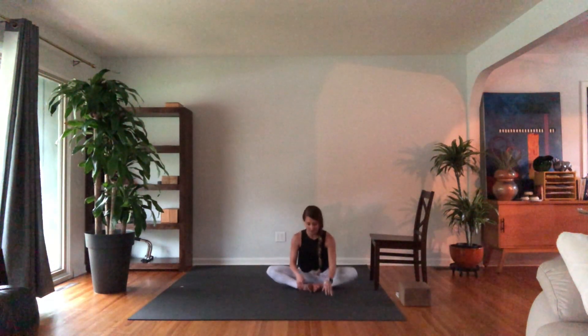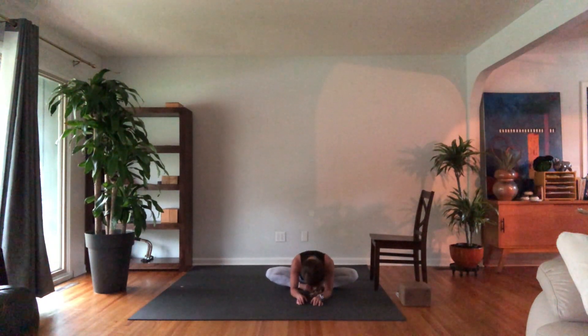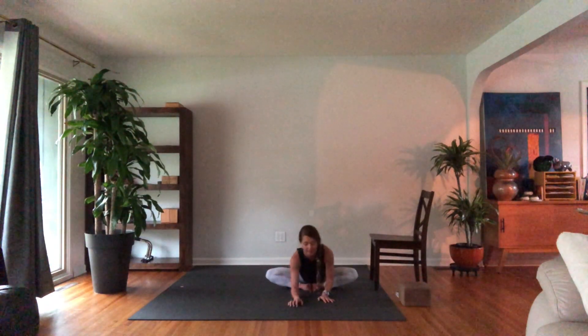Back to the center — Baddha Konasana, soles of the feet together, a little butterfly action. Possibly finding stillness, or if you want to walk your hands forward. You can use your hands on your inner thighs to spiral them back.